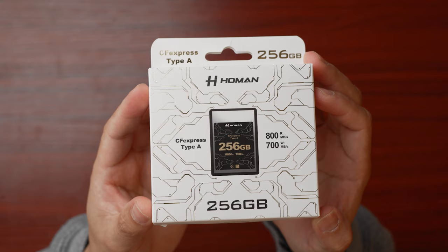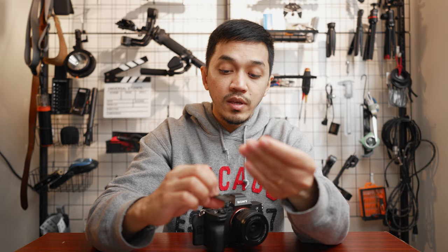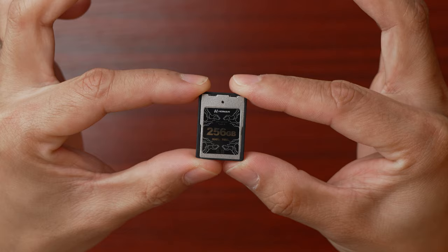This is what the CFexpress Type-A Card looks like. It's a lot more durable than your typical SD cards, mainly because of the bottom metal housing. If you look closely, it is made of metal and the front part of the body is metal as well, which can withstand a lot more abuse than your typical SD cards.